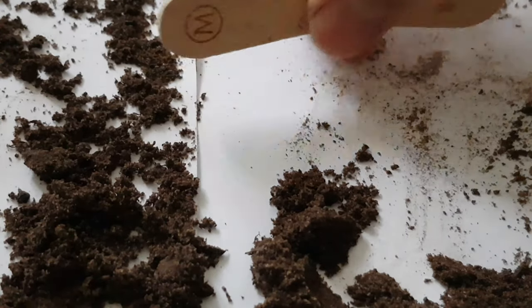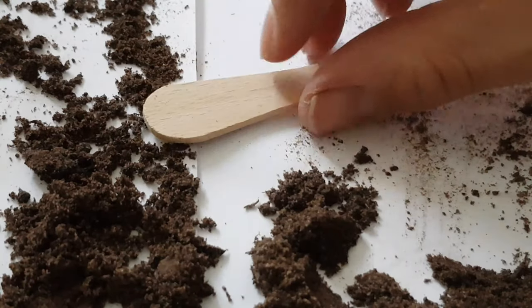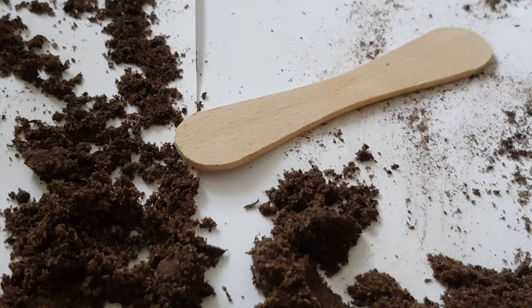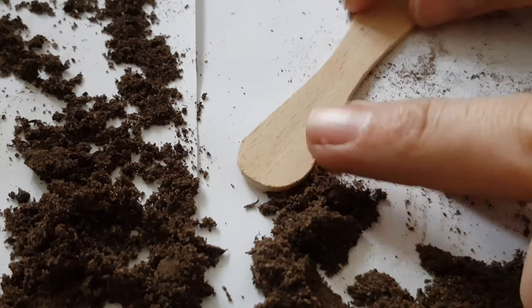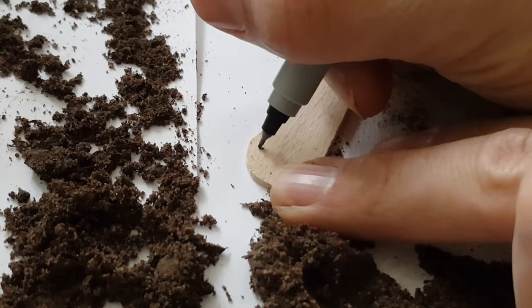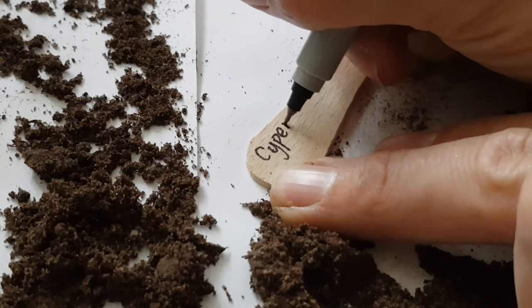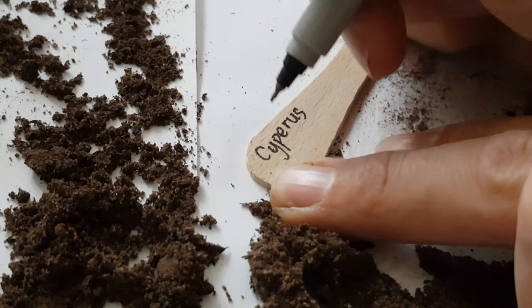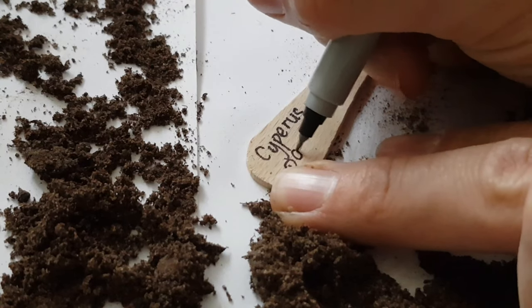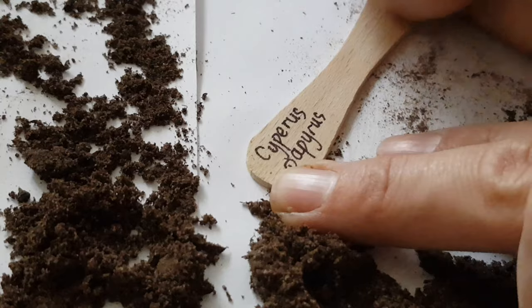It is really important that you label your plants, and if you do it this way you can enjoy ice creams at the same time. When you're writing on the labels for your plants, make sure you only write on the top half of the label, because once it's been pushed into the soil we're not going to see anything on the second half. It's really important that you put the name of the plant and the date that you sowed the seed, just so you know how long to expect it to germinate.